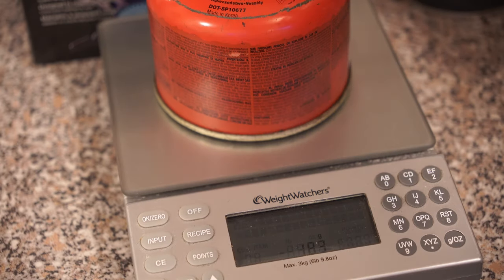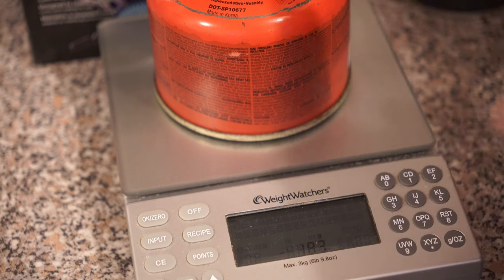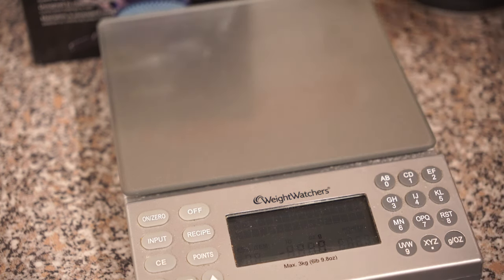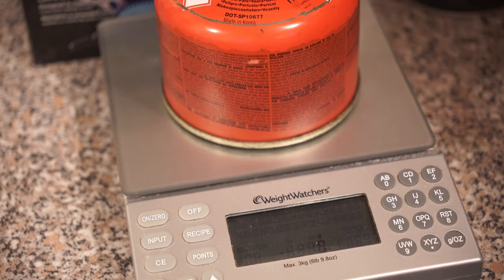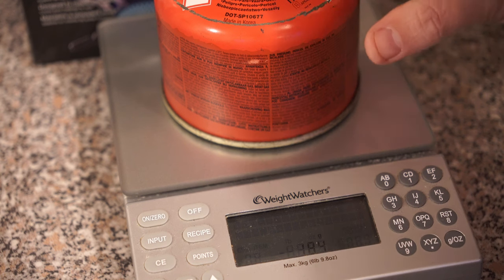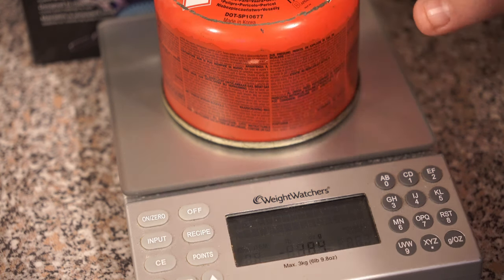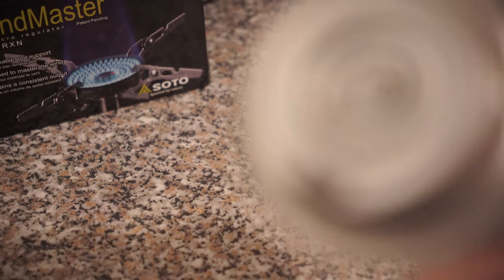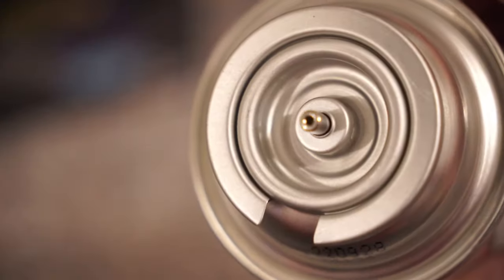First of all, we're going to weigh the canister — that gives us a weight of 183 grams. Bear in mind this is a 230 gram fill, and as you can hear there is very little gas left in it, so that's probably just the weight of the tin itself. The second step is to place the canister in your freezer drawer for at least 10 minutes.